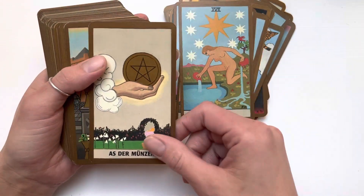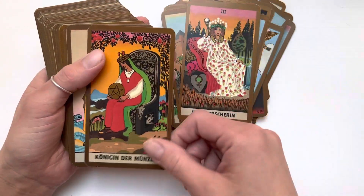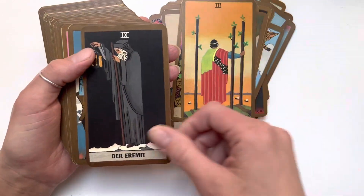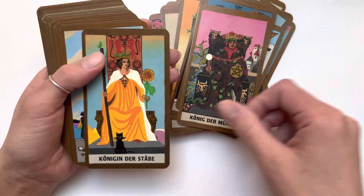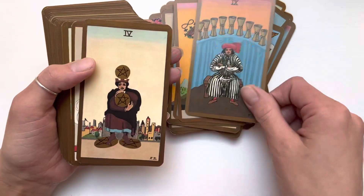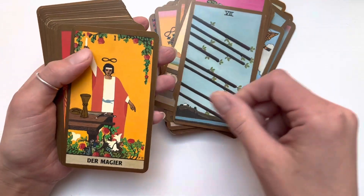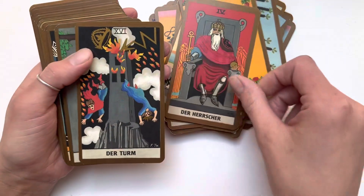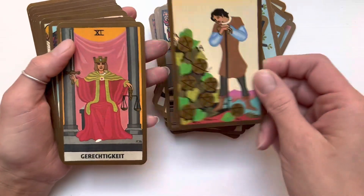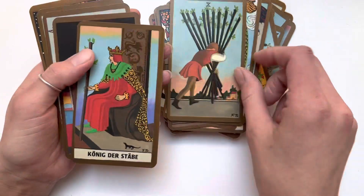When you look at the original Rider-Waite-Smith it's kind of bland, but this one has a pop of color so it just does something to you. I don't know how to describe it — it's the feeling and the vibe. I believe these cards are based on original oil paintings, and I really love painted art. Oil paintings just fit the tarot vibe, I think.